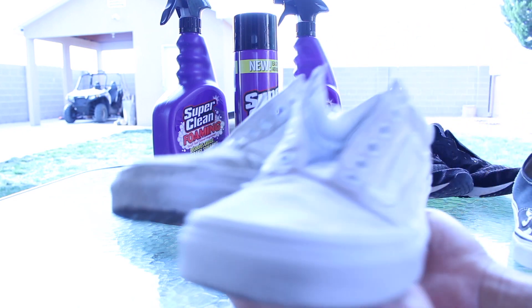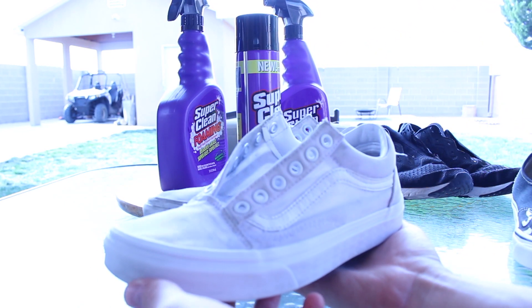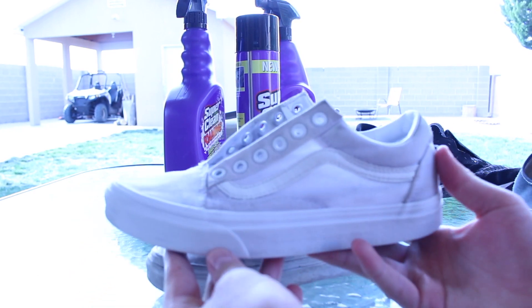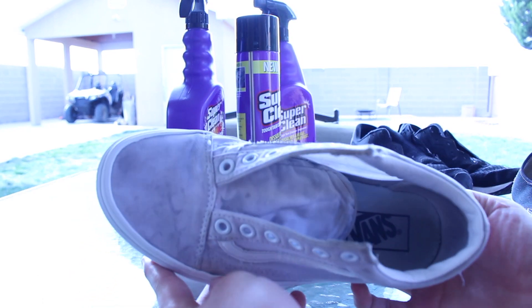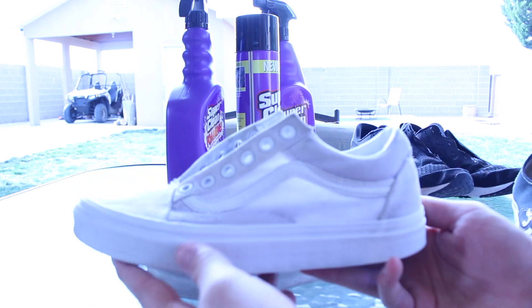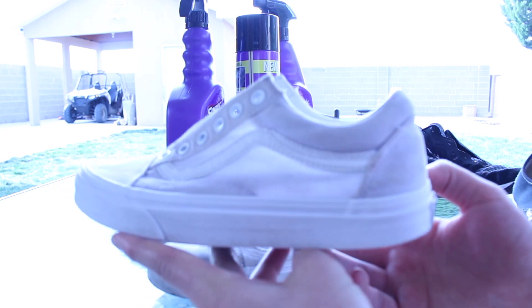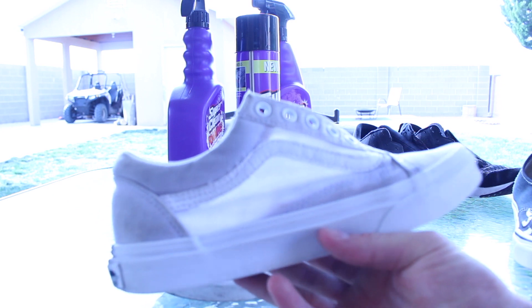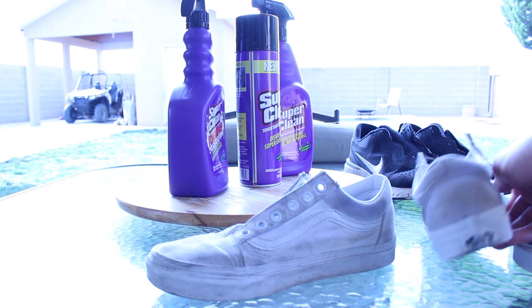The last pair of shoes we cleaned were the white Vans, and I will say they did a pretty good job. White shoes in general are just very hard to clean, especially with all the stains, but as you guys can see, the midsoles are cleaned up and the uppers got a lot of dirt and grime off. However, these are stained all the way through, and I would have to take multiple sessions to fully clean them.